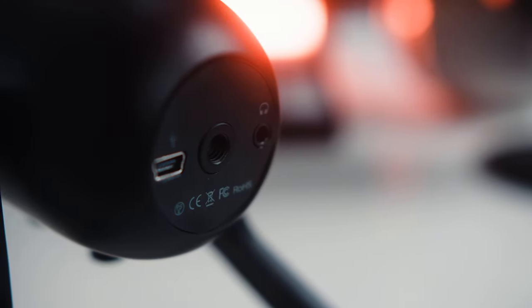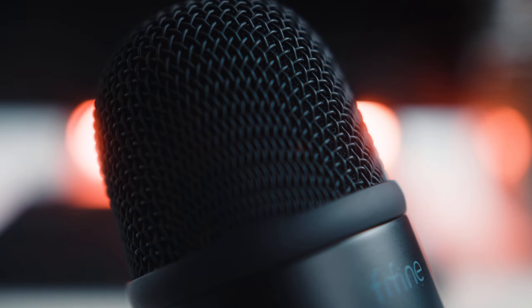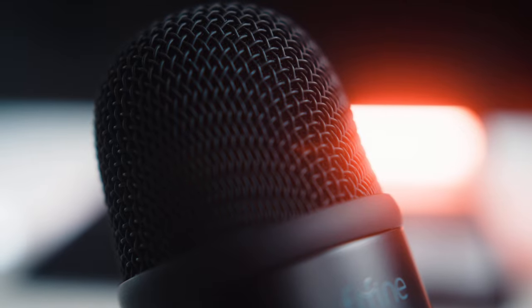It also has a headphone input and is virtually latency free, which makes this perfect to monitor yourself while recording. Since this is a cardioid pickup pattern microphone, this is a one-person microphone and isn't meant to be shared in a multi-person podcast setup. This should also eliminate most of the background noises you normally have in your room, although if you have a noisy notebook or a gaming PC close to it, this will pick up the fan noises — so be aware of that.